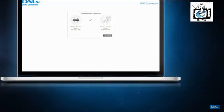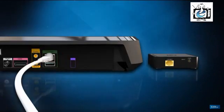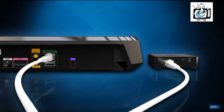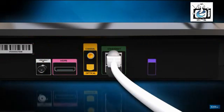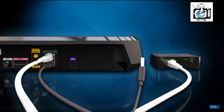Disconnect the connector from your laptop. Next, plug your ethernet cable into the green ethernet port on the back of your Explorer, and plug the other side into the ethernet port on the back of the connector. Using the other cable, plug the USB input into either of the USB ports on the back of the Explorer, and insert the other side into the power input on the back of the connector.